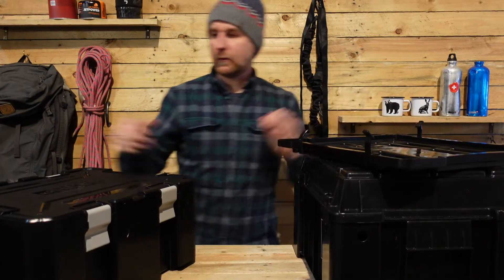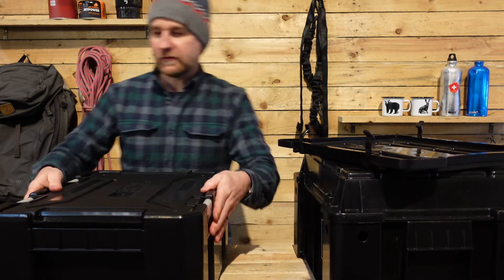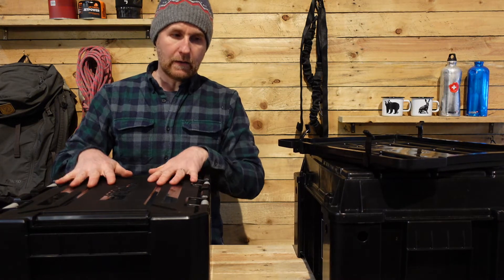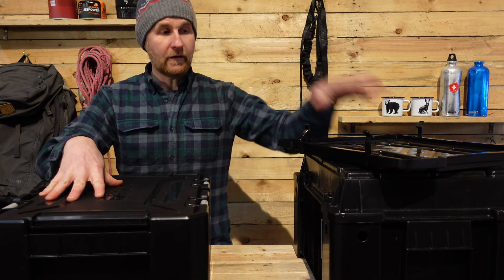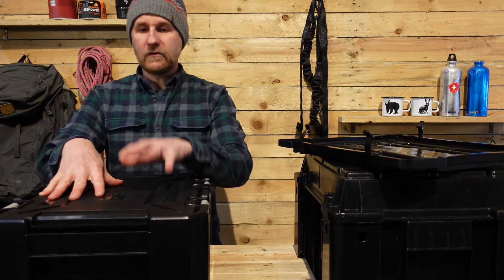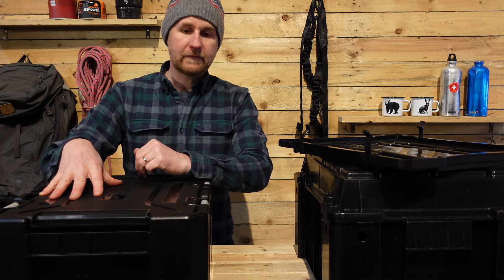So let's take a look at the new one. The engineers have obviously spent a long time designing this new one — lots of improvements. I love the plastic that it's made of. Whilst I've used these for years and never had a problem, never broken it, no issues at all — the new one does feel even tougher, even stronger than the old one.